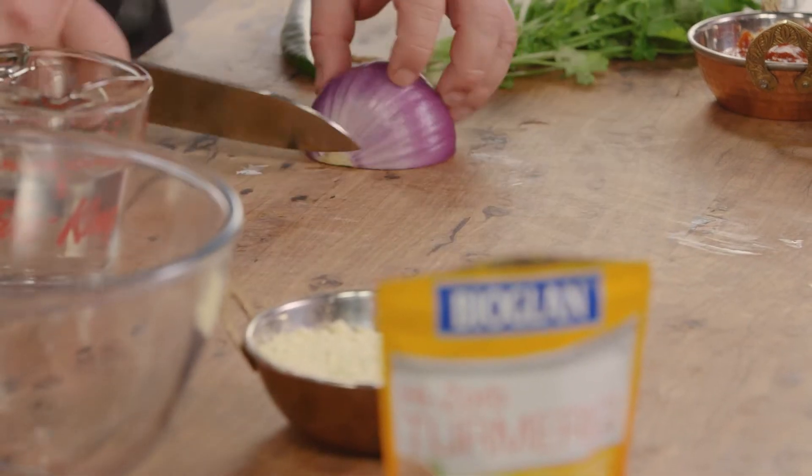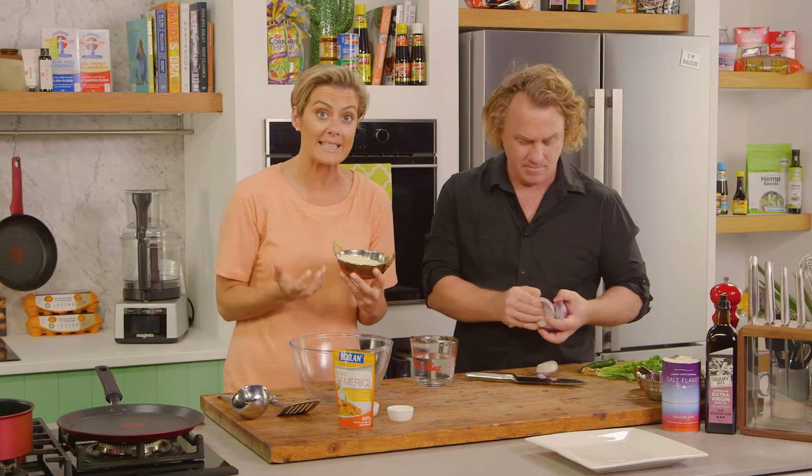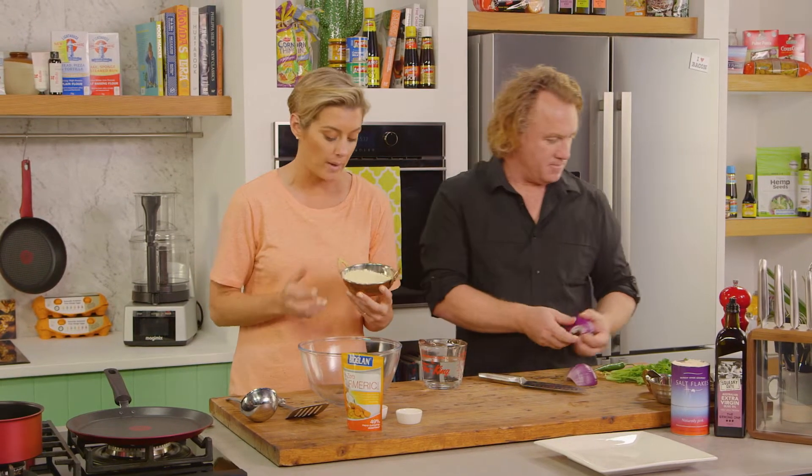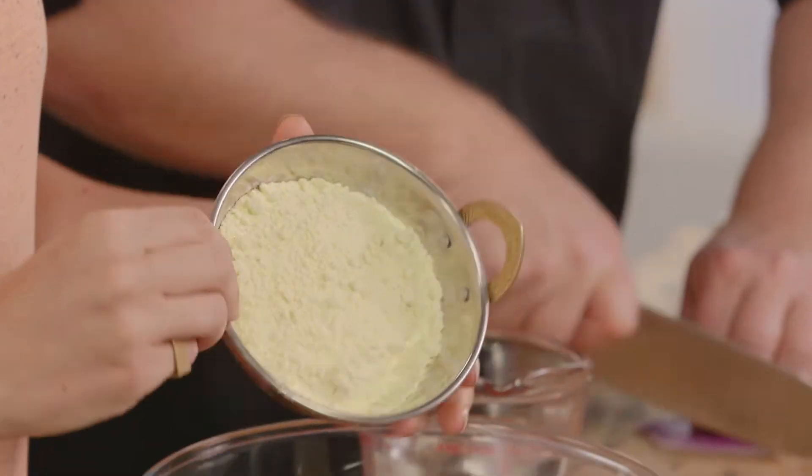Now if you don't like chilli, you don't have to use it, but we love chilli. So I have some lovely besan flour here, or chickpea flour, that you can find pretty much in every supermarket now. But if you can't find it in a supermarket, hop into your health food store.